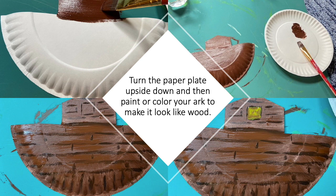Turn the paper plate upside down and then paint or color your ark — painting it first with brown, then adding black details, maybe a yellow window. It's a boat!